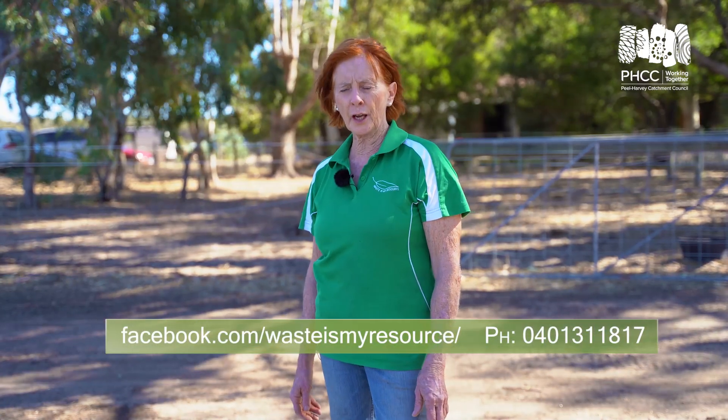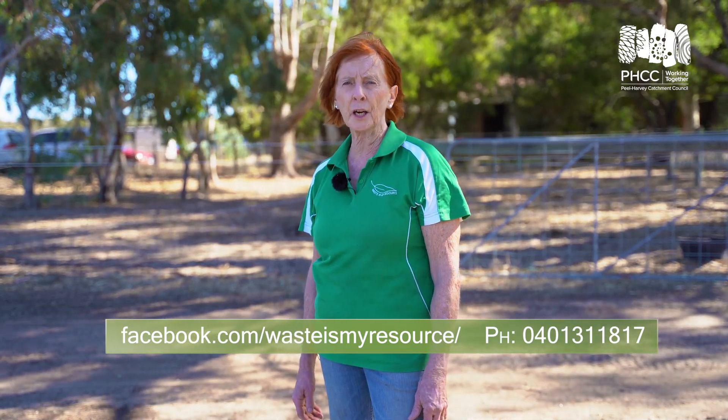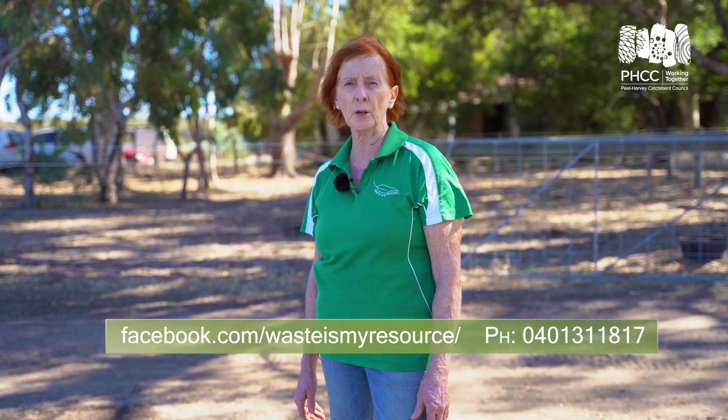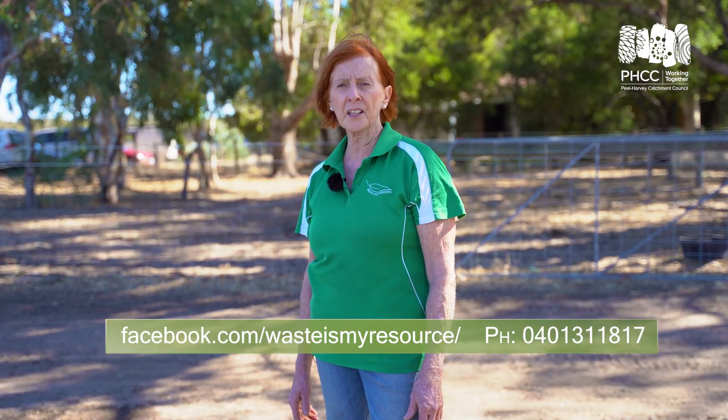If you'd like any extra help doing this kind of composting, just check out my website wasteismyresource.com or look me up on my Facebook page and send me a message — I'm more than happy to help you.